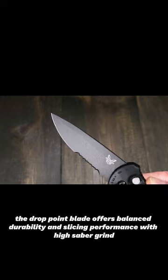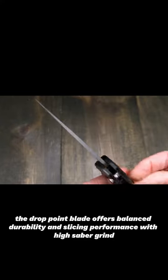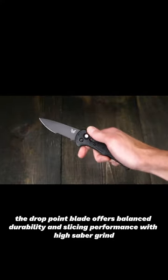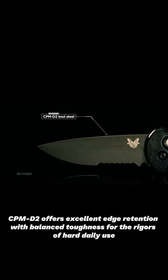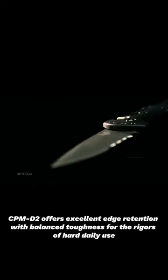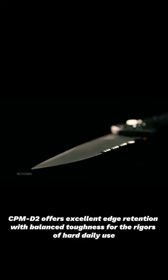The drop-point blade offers balanced durability and slicing performance with a high saber grind and subtle top swedge for piercing. CPM D2 offers excellent edge retention with balanced toughness for the rigors of hard daily use.